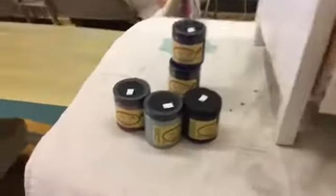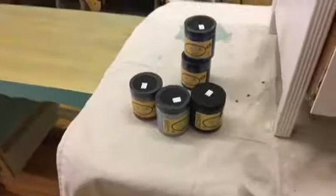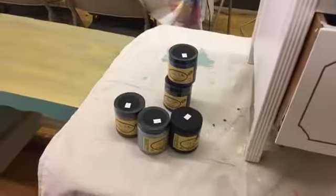I'm excited to try these paints, and I hope you'll join me. Thanks. Bye.